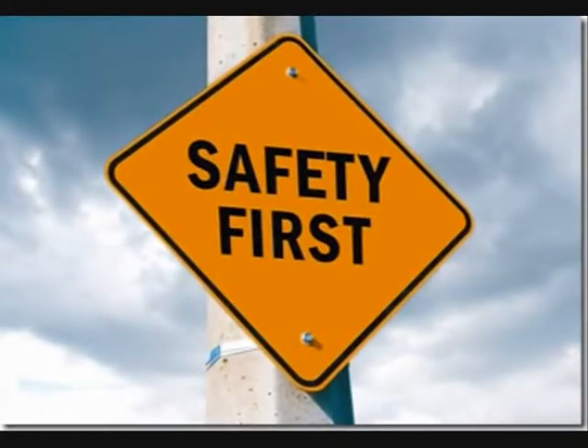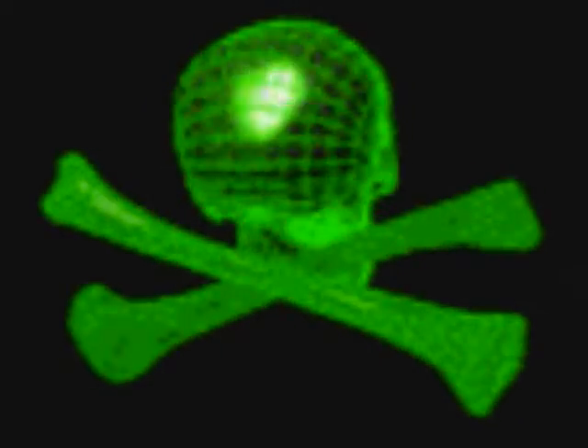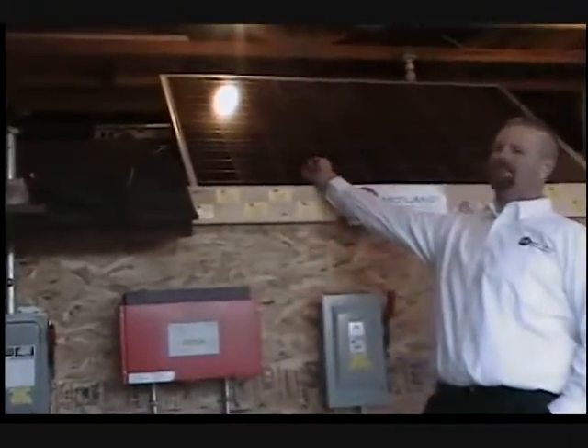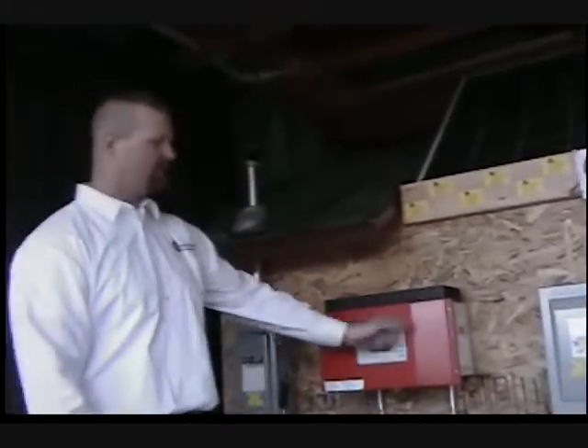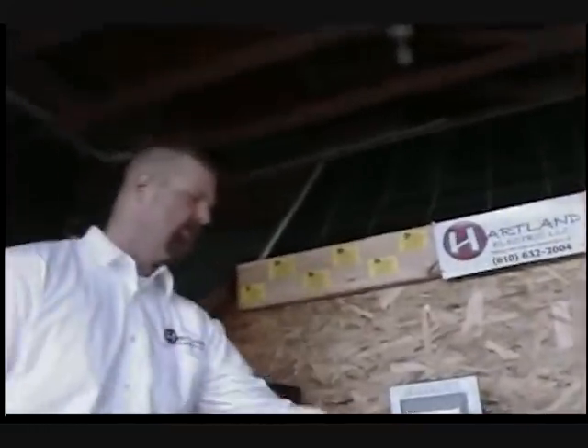Safety here at Heartland Electric is very important — something we emphasize to all of our installers. We train it, we live it, we breathe it, because if we don't, we may not have the opportunity to experience that safety ever again. The 600-volt DC-rated disconnect sends DC power created by the Sun over to our inverter, which converts it to AC.